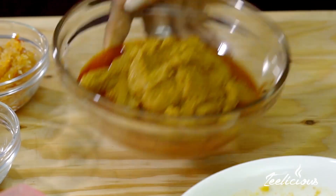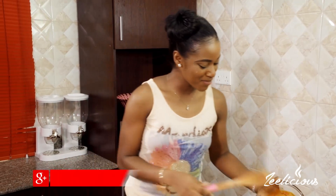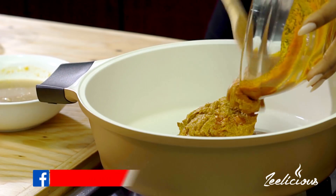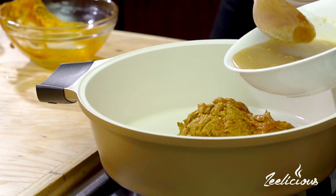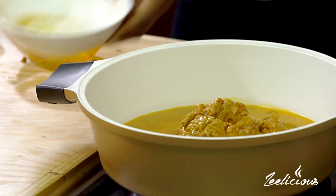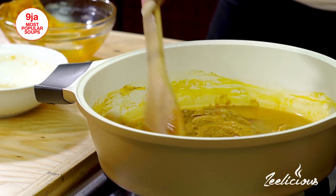I'm going to transfer my palm kernel extract into my pot. Let me tell you a secret — I'm using store-bought palm kernel extract. That's my shortcut. I'm just going to pour all of this in. It's super thick right now, so I'm going to use some meat stock. Remember, meat stock is the liquid left after cooking your meats. Just gently transfer it right into the pot to loosen it up a bit.